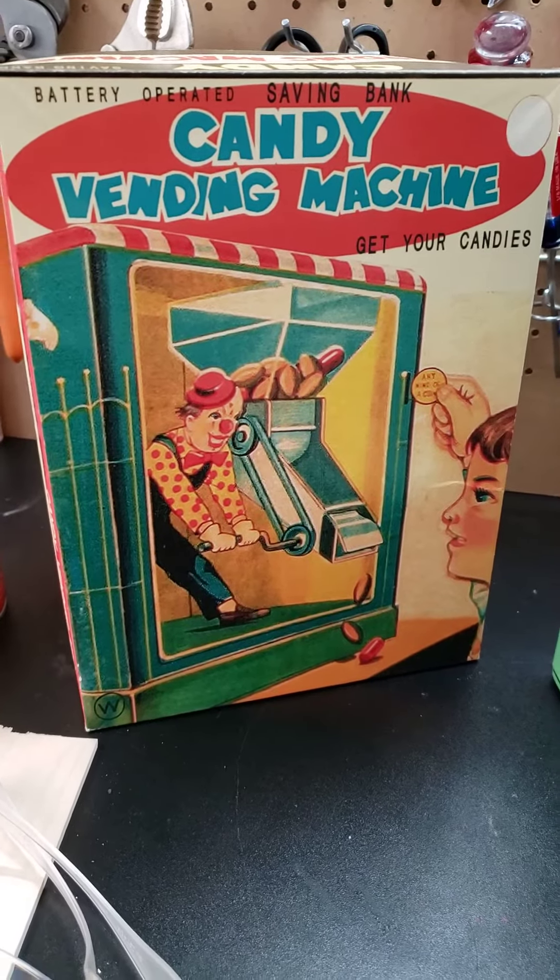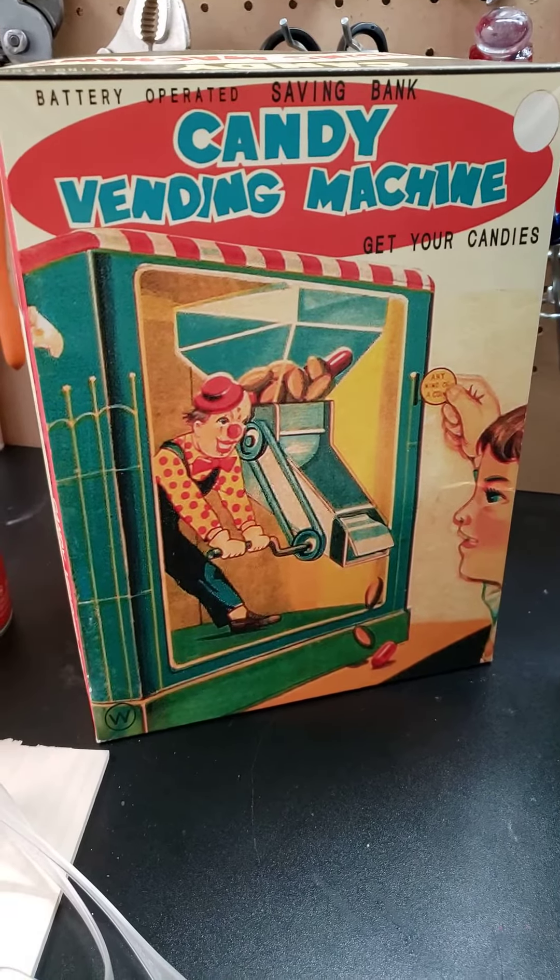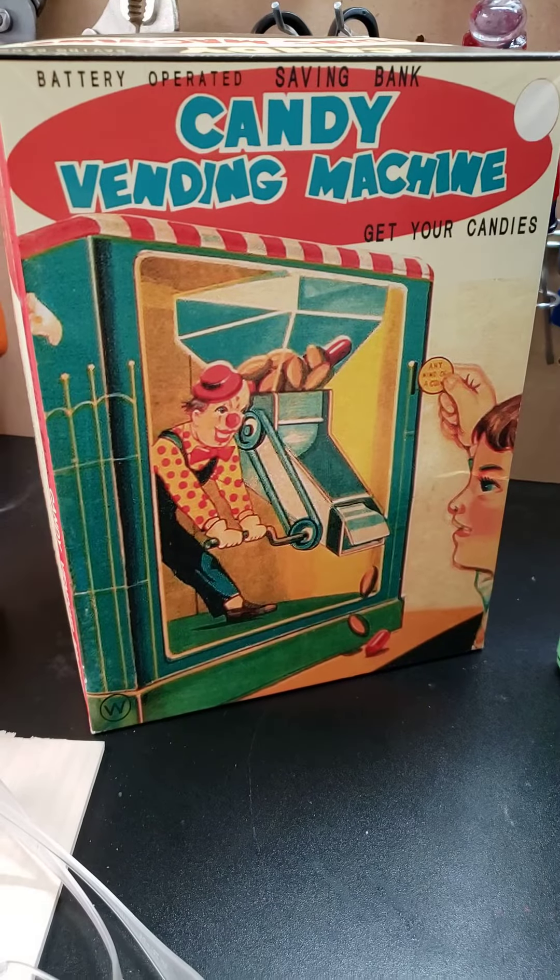In my shop today, a vintage candy vending machine. This is a battery-operated toy from the late 50s, maybe early 60s.